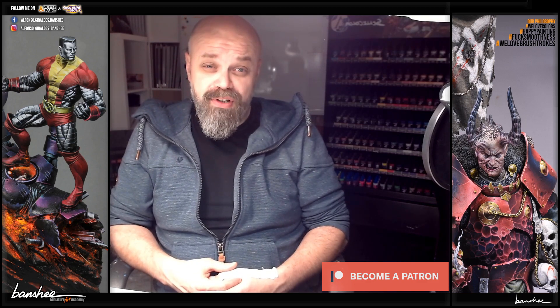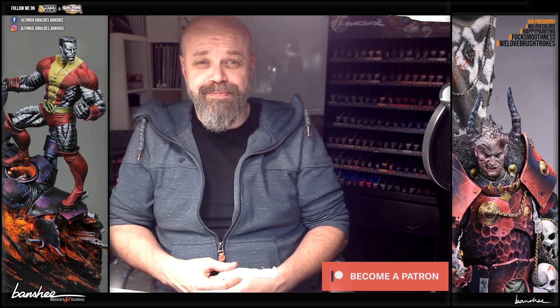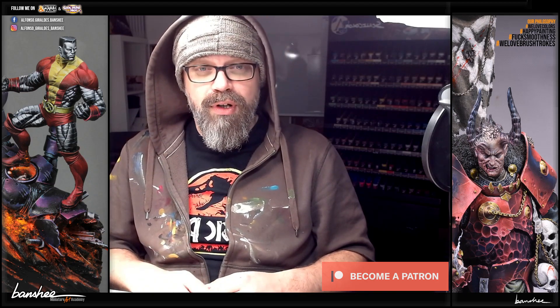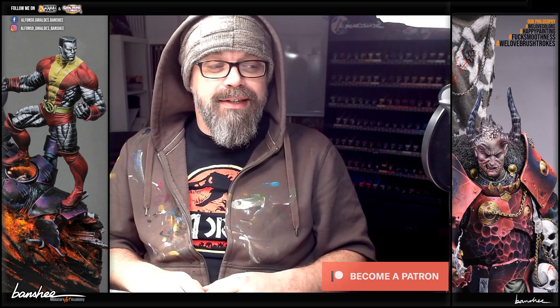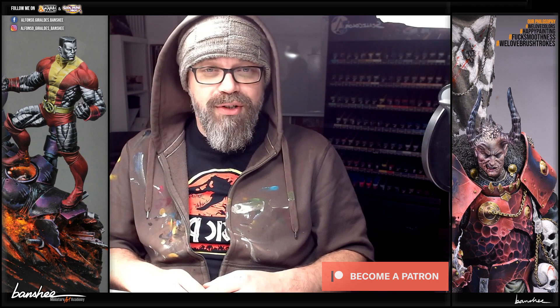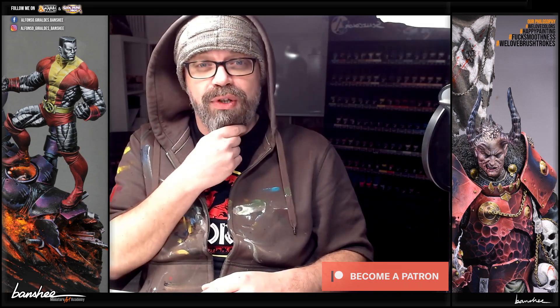But more of it tomorrow — when I'm not tired! Good morning everyone, good morning from Spain! Early morning in Spain but German painting time. It's me, Roman Lappat. I'm here with the Miniature Art Academy in Benji's studio and I will paint something for you today.